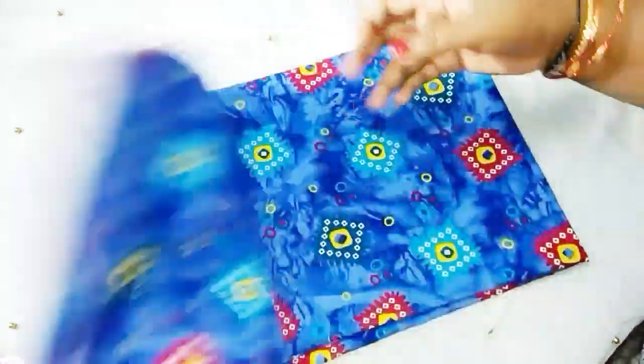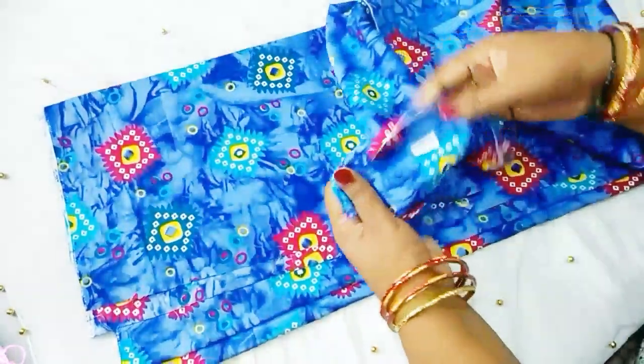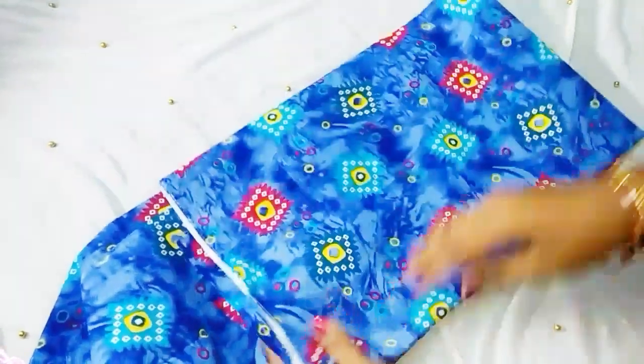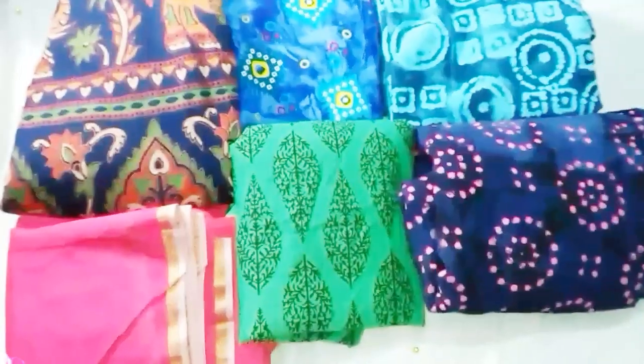This is a blue color and it is very nice. It is very soft cloth with very nice designs. It is 140 rupees per meter.